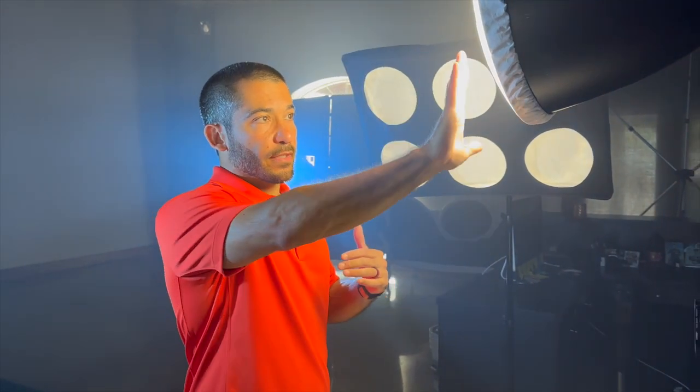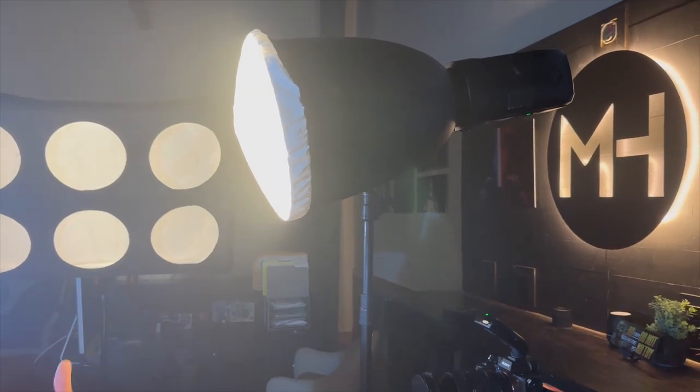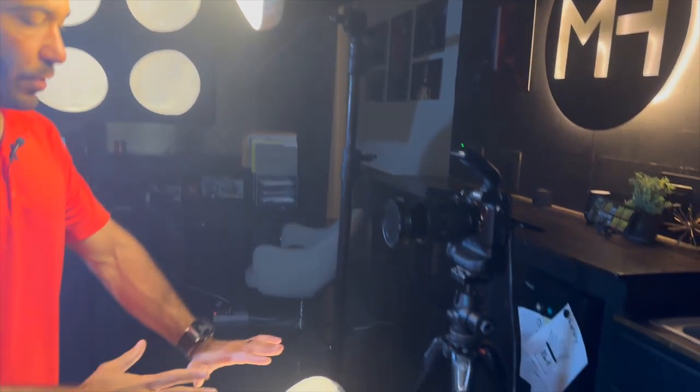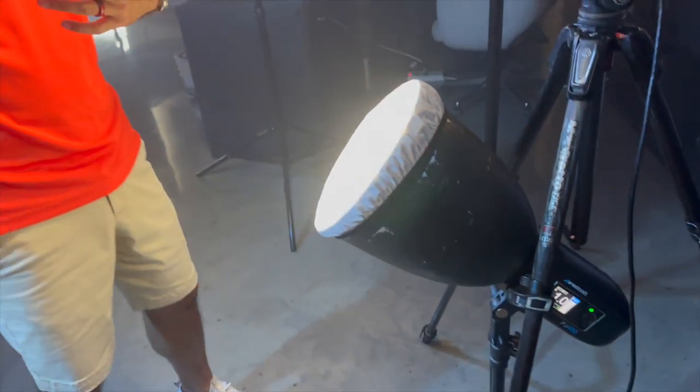Up front we've got the key light — another FJ 400 — at a power of seven and a half out of nine. It's got a deep focus reflector, which is high output. I usually don't use that for portraits but I wanted this to be a little more gritty, so I've got the diffusion on the front that comes with it. And below I have another FJ 400 turned way down to a power of one out of nine — also with diffusion and another deep focus reflector. I'm shooting with the A7R5 and the 24-70 2.8.